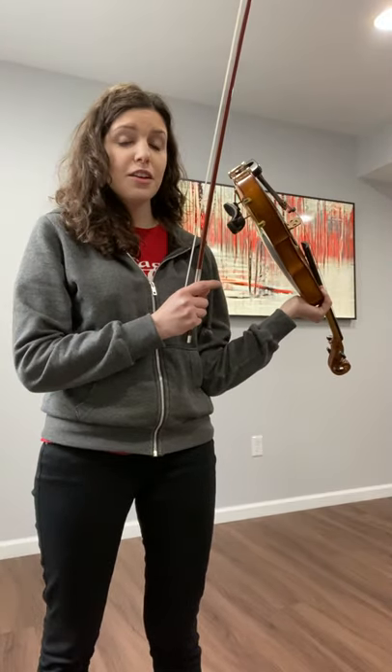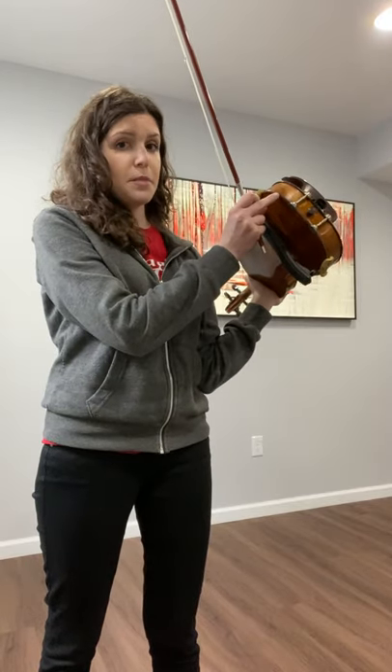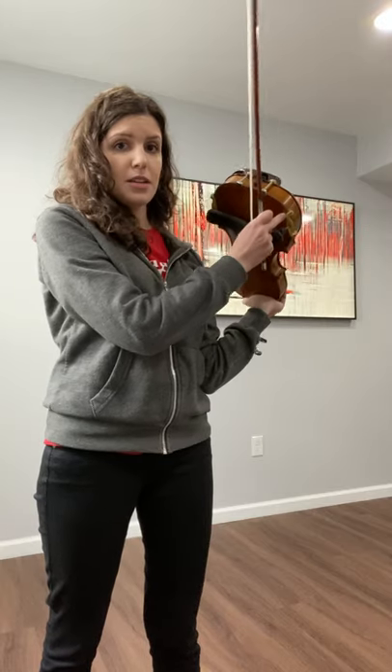Remember, thin chin if you have a foam shoulder rest. The thinner part is by the chin rest, and then the thicker part on the opposite end.